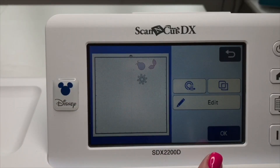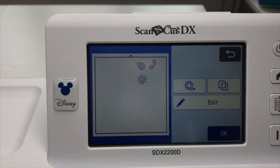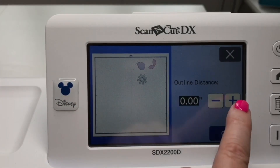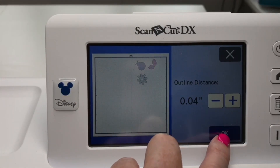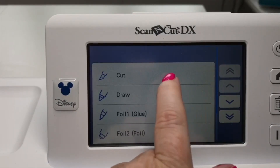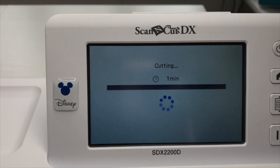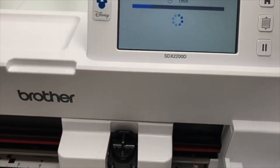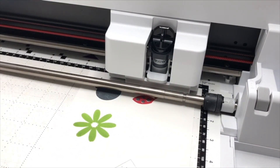I like to cut mine with a little white border outline, like a metal die would do. So I'm going to go into the Offset and give a distance of 0.04 around all the images, say OK, select and cut, and start. This is now going to cut these three stamped images out for me.